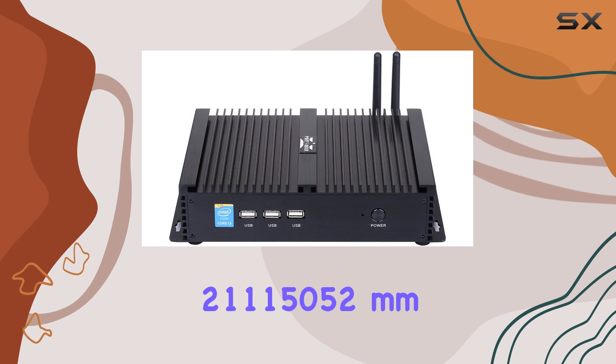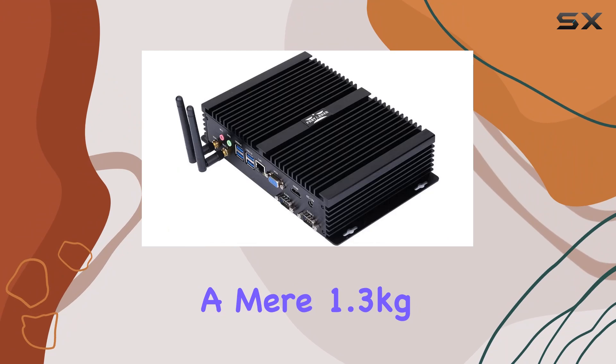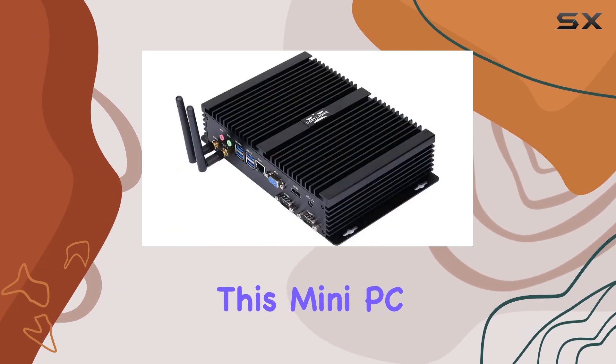Measuring just 21,115,052 millimeters and weighing a mere 1.3 kilograms, portability is a breeze. Whether you're crunching numbers in the office or streaming your favorite content at home, this mini PC delivers.